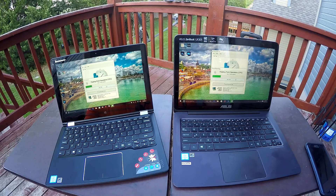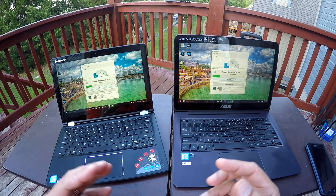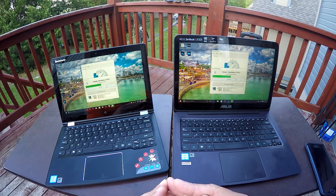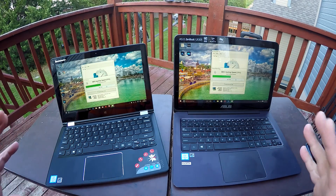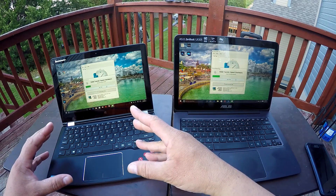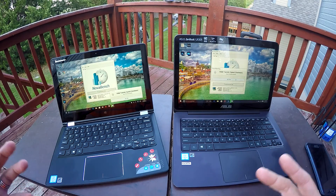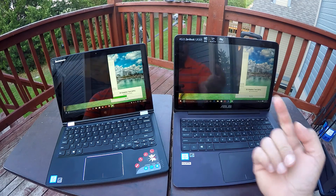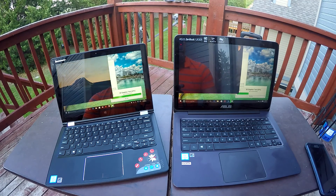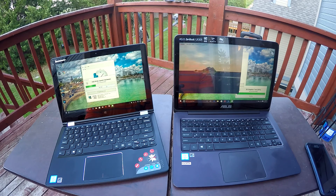At the same time, for normal everyday activities when it comes to performance, it's hard to tell that this one is faster. I'm mostly showing you guys two different computers to illustrate the performance difference between an M3 versus an M5. A lot of people probably don't know or aren't familiar with the Intel Core M processors.